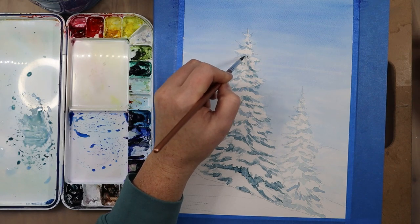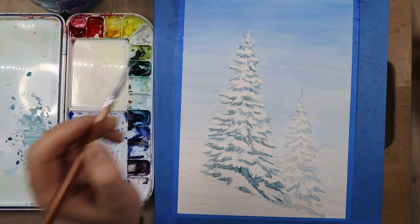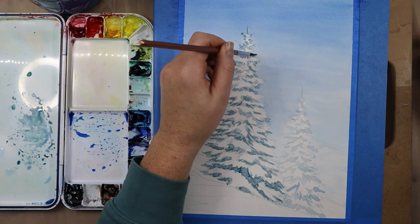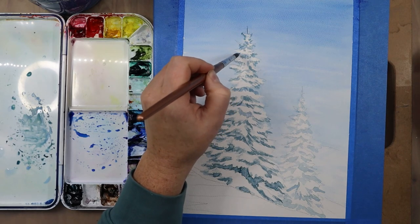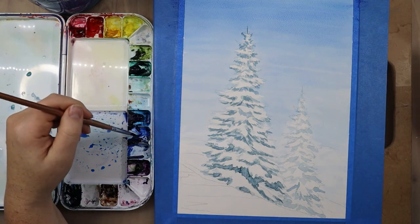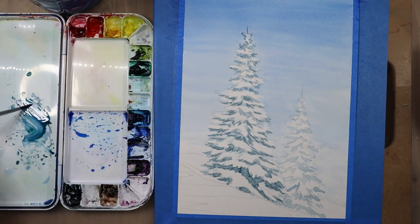I'm continuing with that same process, making my brush strokes smaller as I work towards the top of the tree. If you look at a pine tree, the branches get smaller and more petite towards the top because that's where new growth points are. You also want to have gaps in your trees where some of the sky pokes through — if you make it too full and symmetrical it might end up looking more like a cartoon triangle instead of a natural organic tree.